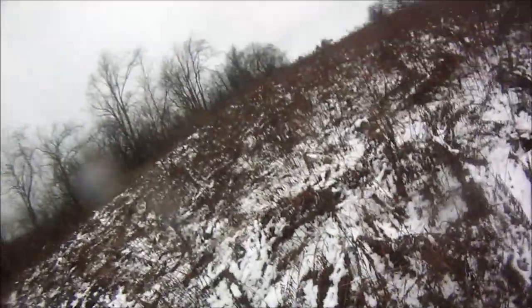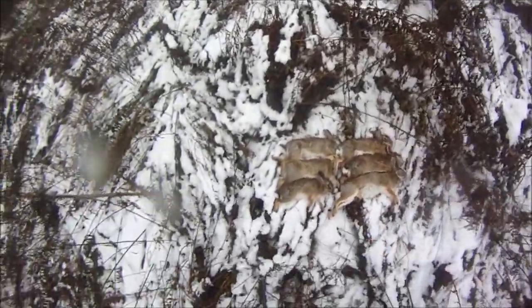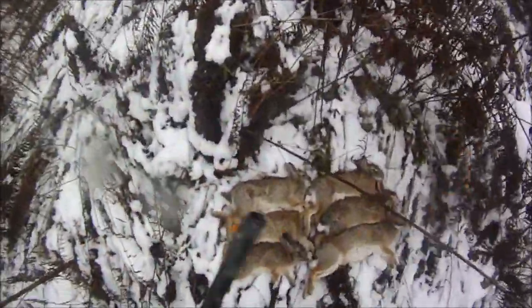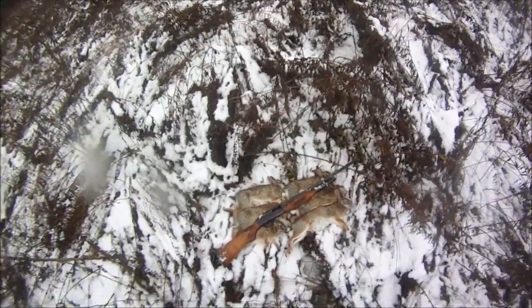And that's number six. First day rabbit hunting, first limit of the season. Oh, I'm so happy I came out today with my Mossberg 500 CG 20-gauge slug gun. It doesn't get any better than that guys — I hope you guys really enjoyed this video.